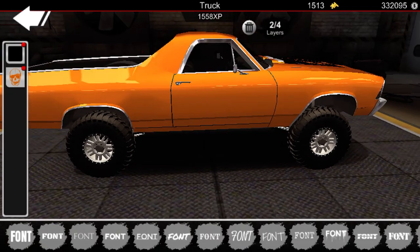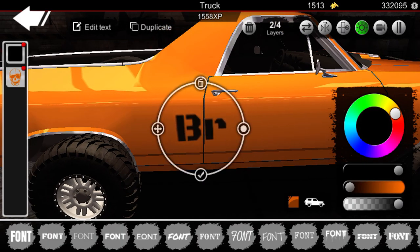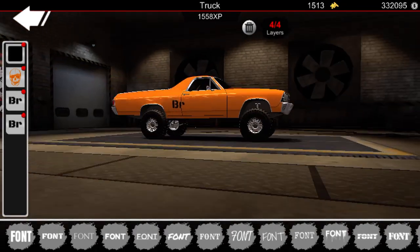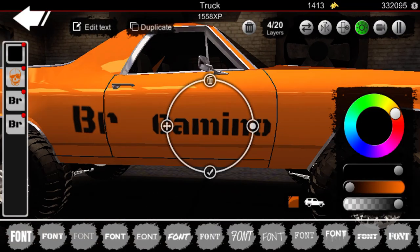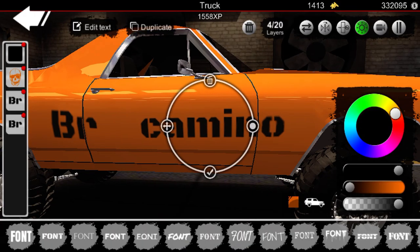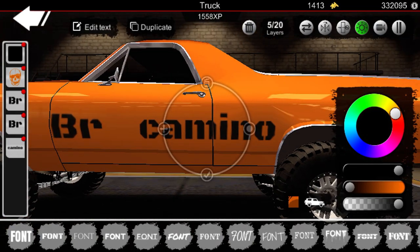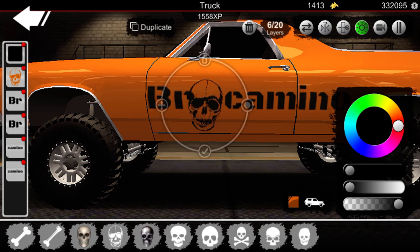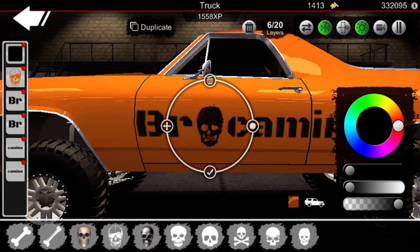On the sides it does have text — this is Bro Camino. I'll show you guys what it actually has: like a skull. So if you guys type 'Br' then 'Camino', and now you can go back to skulls and put the skull here. The skull — they do have like a cowboy hat on it.